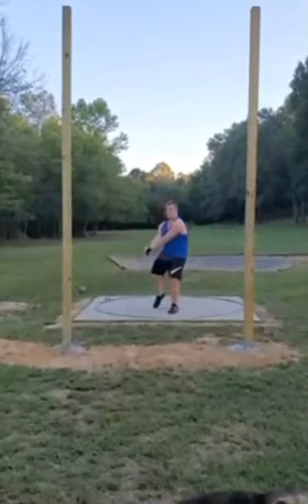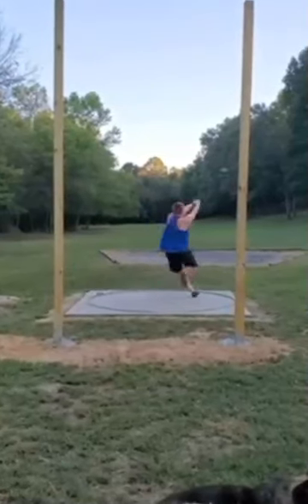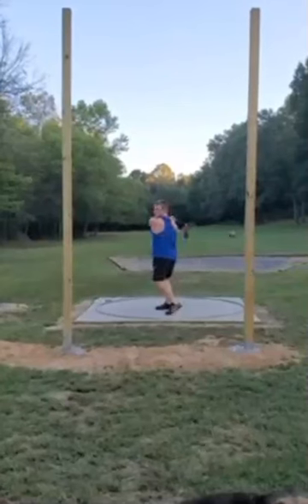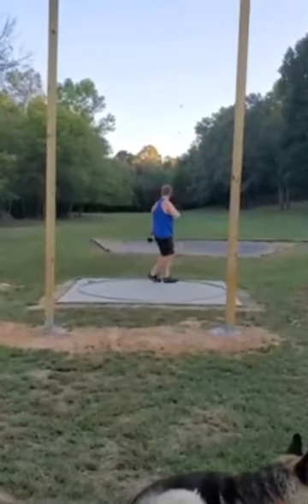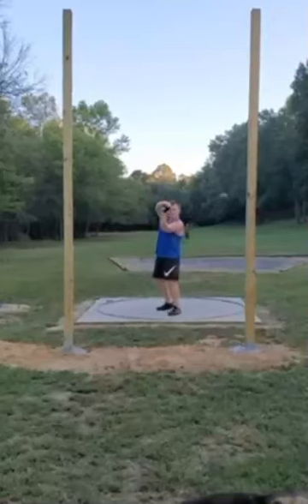Pretty solid, decent patience. Left side is pretty stable. Just a little impatient after that first catch, but still long and relaxed. Let's take a deeper look at this video.